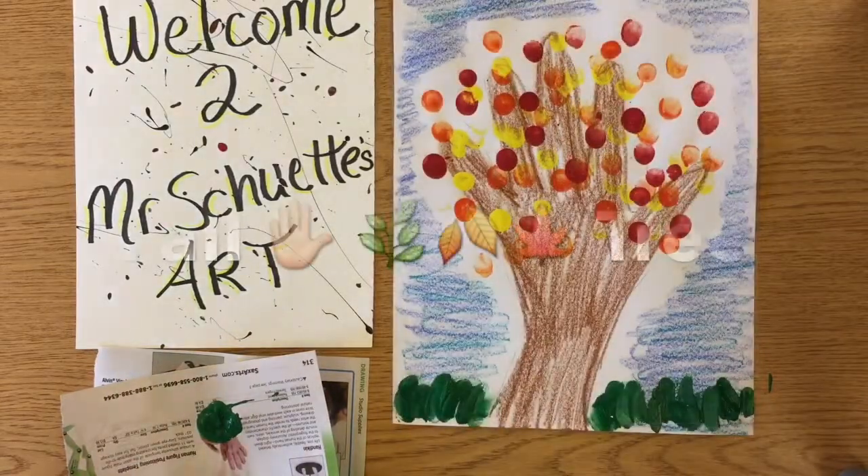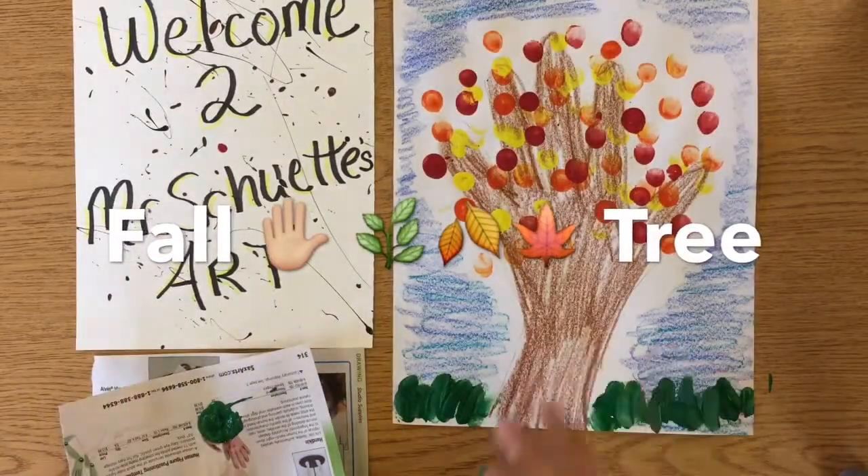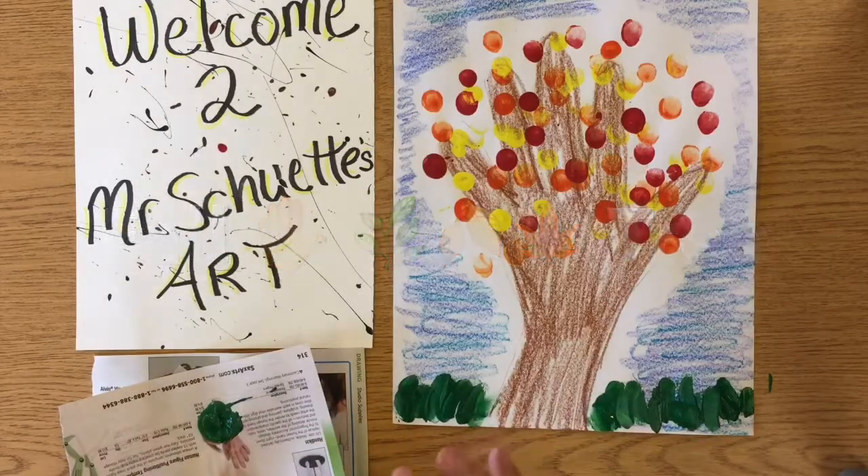Alright, so that's that — that's our little project for fall: a tree with leaves using a hand print and adding a little bit of grass in the background.